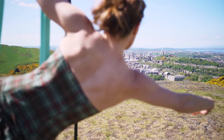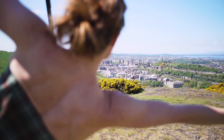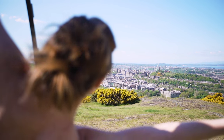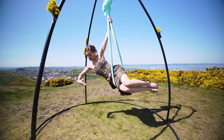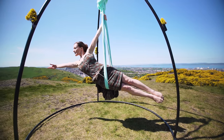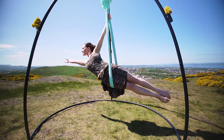Aerial Pilates is doing Pilates exercises whilst suspending the body or parts of the body in the aerial hammock. As well as the usual benefits that Pilates gives you, working with the aerial hammock allows you to be suspended in the air which gives you a greater range of motion.